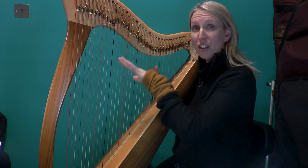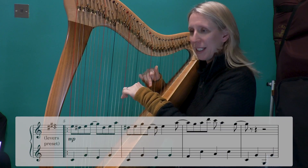We also need to do it down the octave. But we'll do it in the same place for the moment.